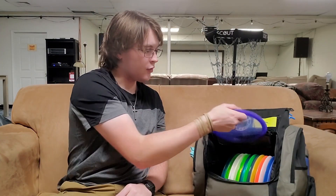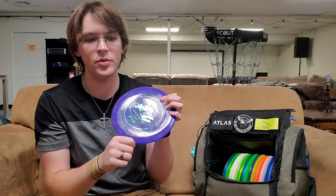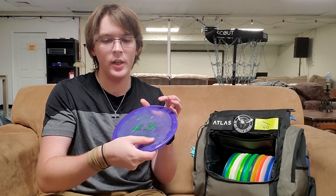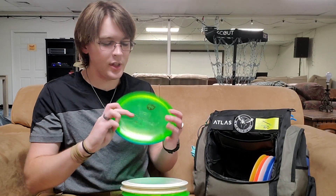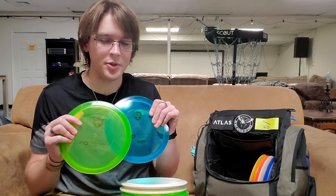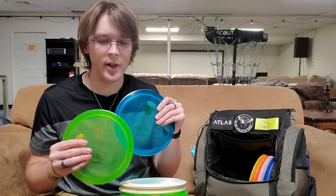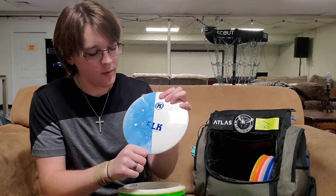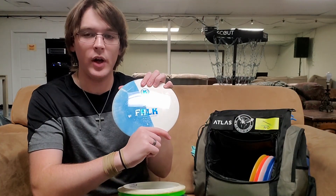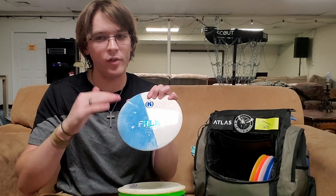Moving on to fairways. The first disc I carry is a Prodigy F7 in this air plastic. It's a lightweight, super understable disc that I can use for a forehand roller, cut either way, or for a scramble shot that I need to go right but can only back in. As for my other fairways, I carry two C-Line Discmania FDs — super reliable straight discs that'll hold lines and then just kind of sit at the end. I also carry a Castaplast Falk, my primary understable fairway driver. I know if I throw it flat it'll flip up and turn a little bit before coming back, and I can usually get it to land flat every single time.